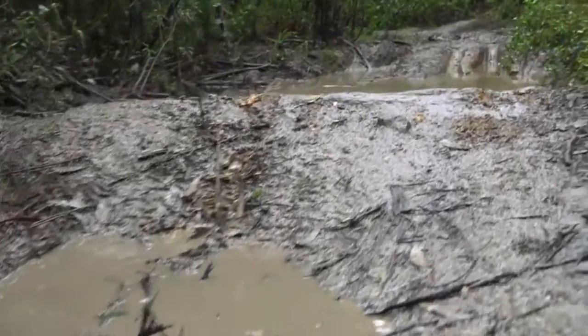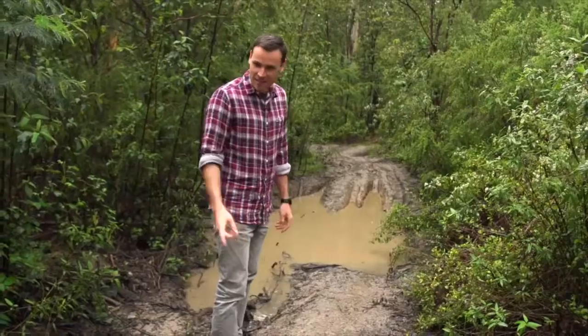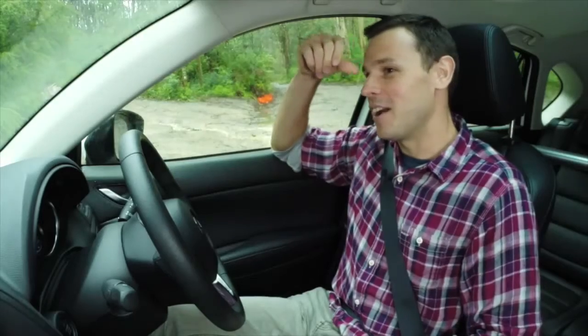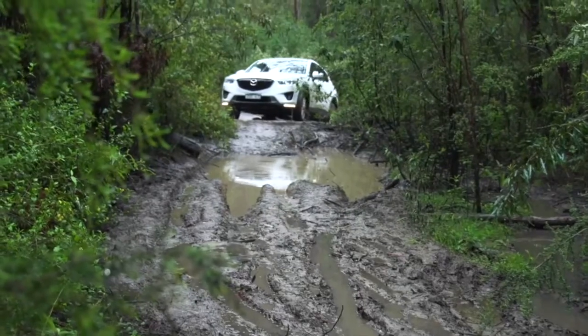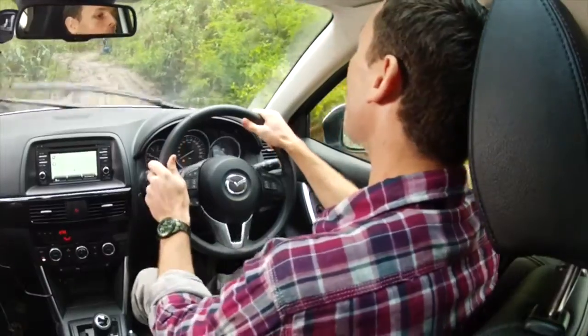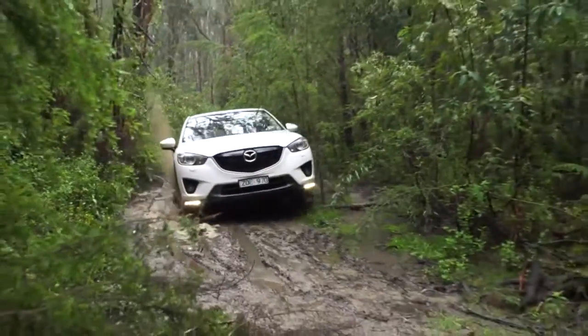Now, mud and water. And this is probably going to test the clearance of the CX-5 as well. This is very ambitious. Here we go. Woohoo! Power!